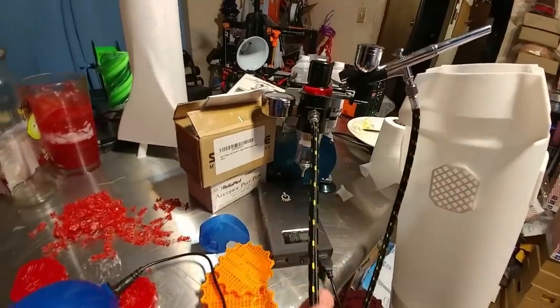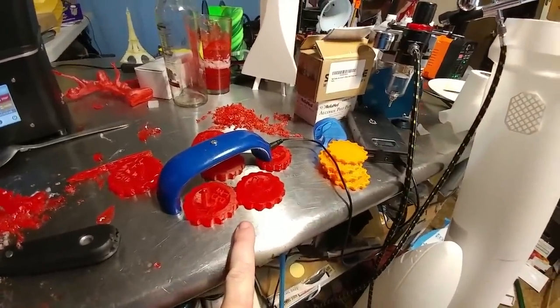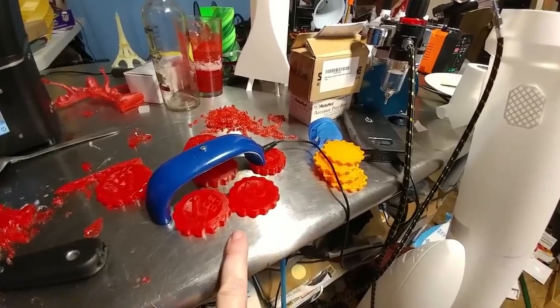Giant rockets coming — six feet tall. I also got this airbrush kit, which works very well for cleaning off resin parts and getting all the resin off the part before you cure it with the UV light, which is important.